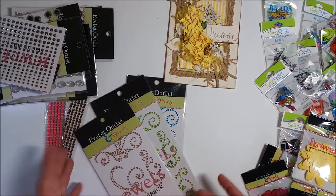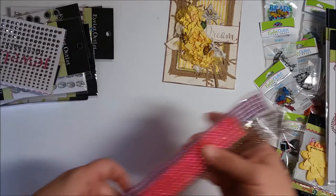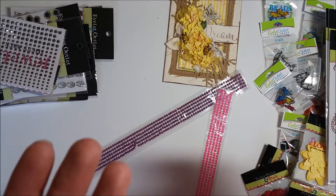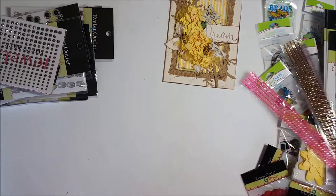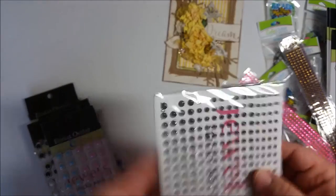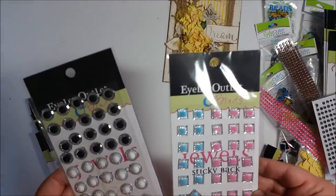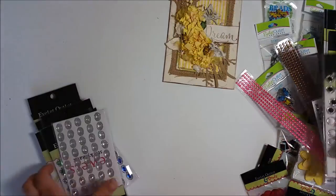They also have these long strands — this one is pearl, so it's pearlescent, whereas the others are pure bling. They're on a strand but you can easily snip them apart. And then some others that are like little faceted gems — so pretty! I've folded it to fit better. And then these ones I've never seen before: gems with little flowers and ovals in different colors.